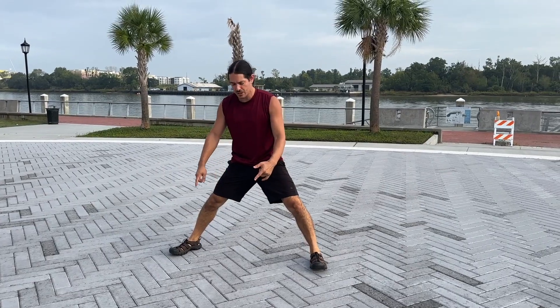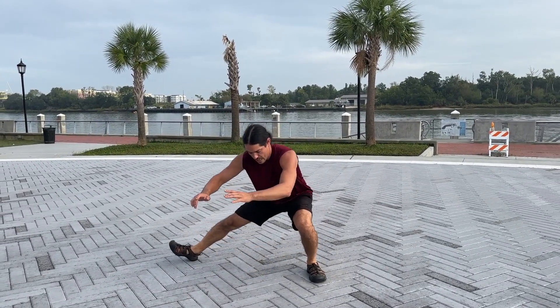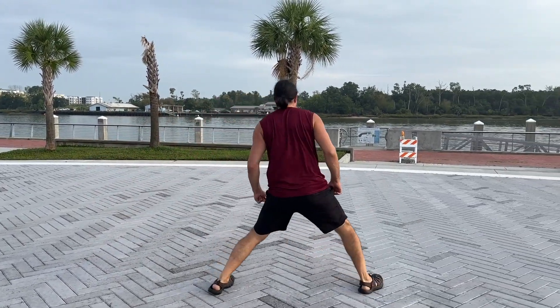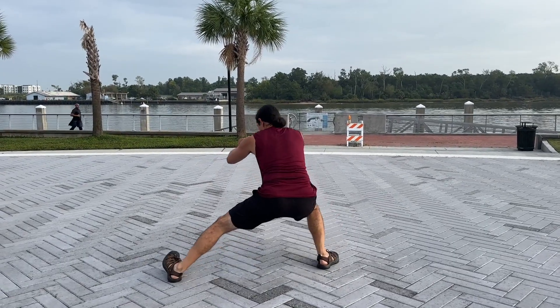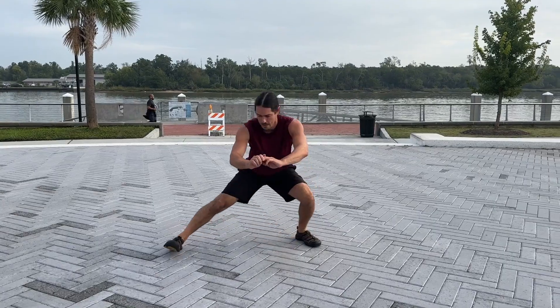First variation: as we come down, we can go ahead and lift the toes, then come back up. The leg that was straight, we're gonna step around — now we're gonna put the load to this leg. At the toes, we're gonna switch.